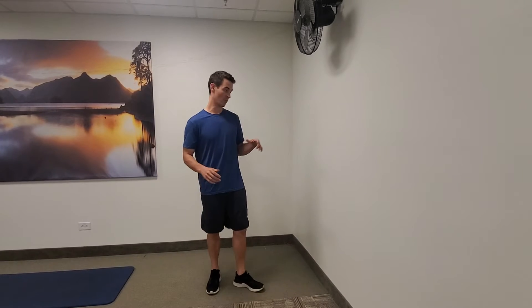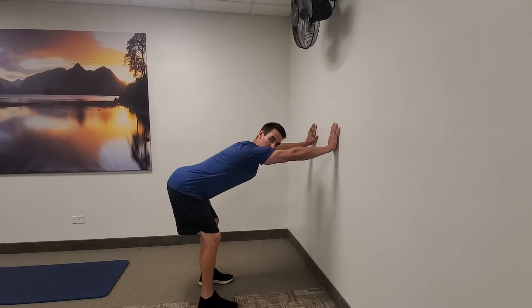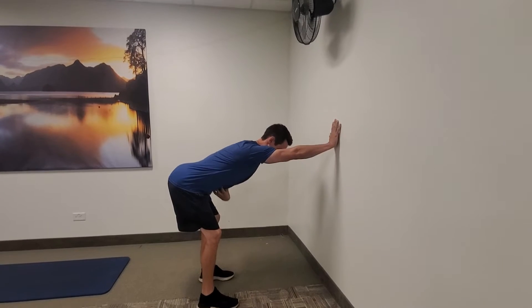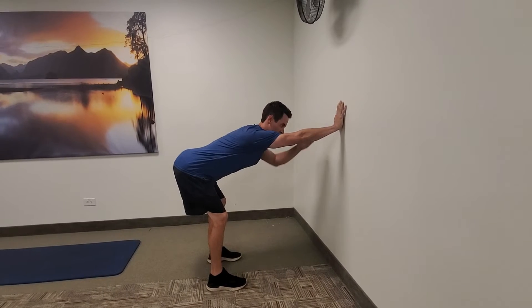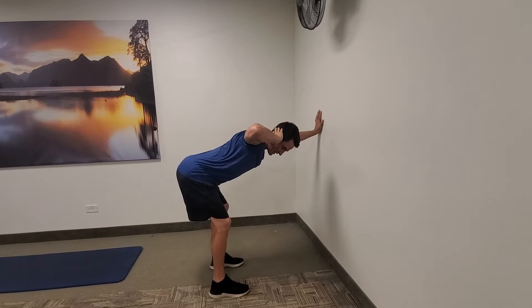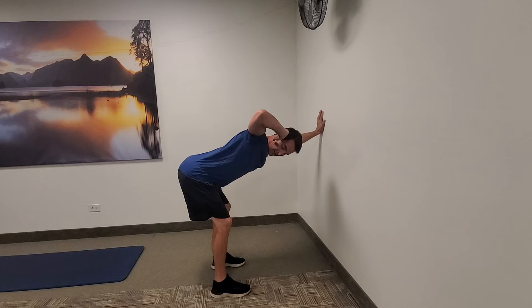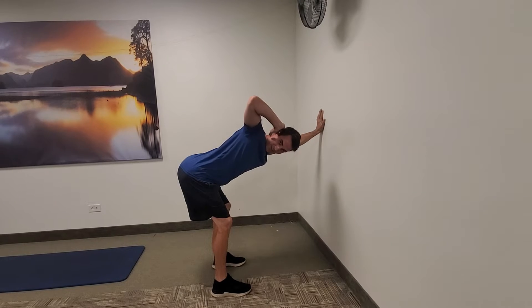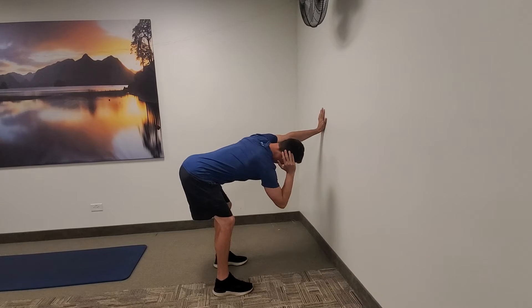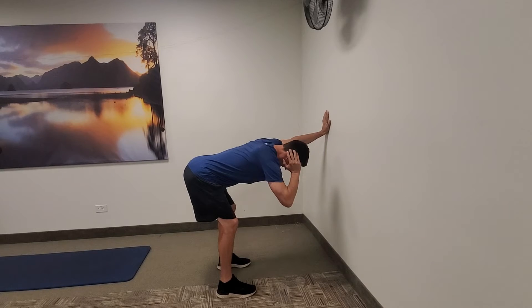To start off, we're going to put our hands on the wall, so you're kind of outstretched, and you're going to hinge your hips back. Notice in this position my belly is tight and my elbows are straight. Then what I'm going to do is take one hand, place it behind my ear, bring this elbow towards the floor, aiming for thoracic extension, keeping my belly nice and tight.